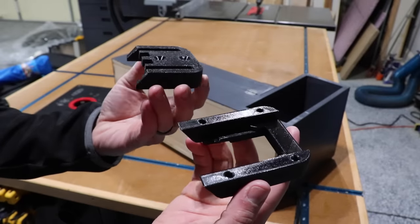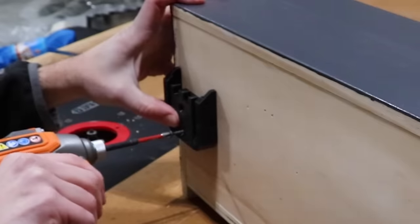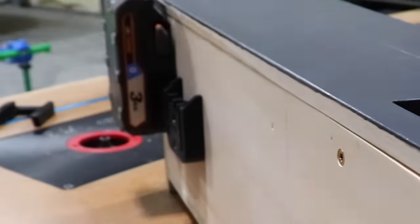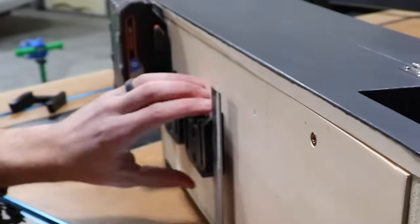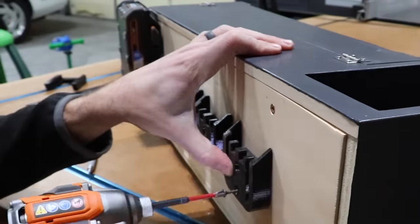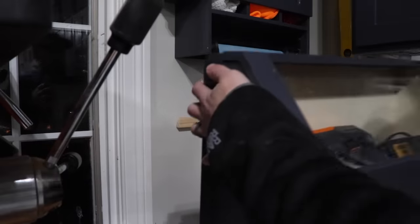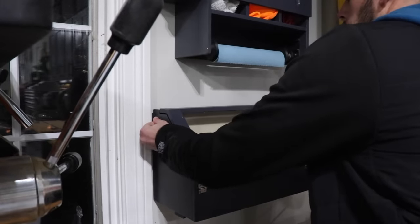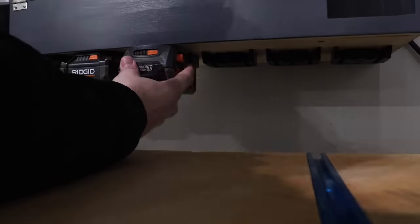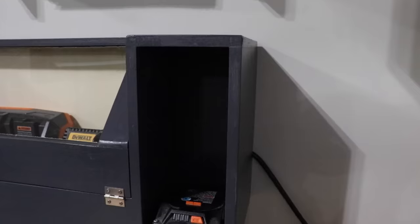Finally, to add the battery hangers on the underside — these are 3D printed and designed by me, and available in my Etsy store if you want some for your shop. I've got RIDGID, DeWalt, Makita, and Milwaukee available. The idea here is the charged batteries go below and all the dead batteries are in the side compartment.